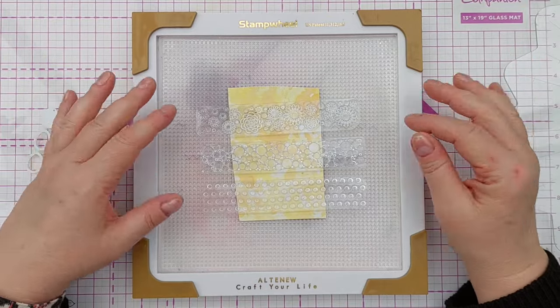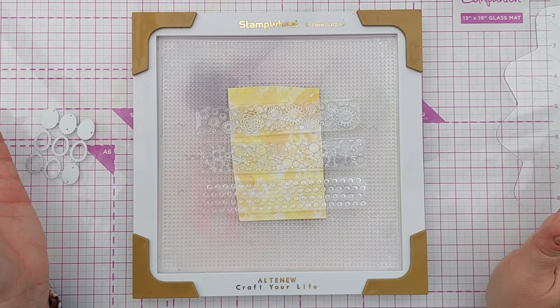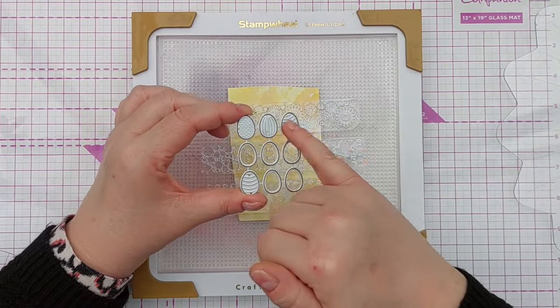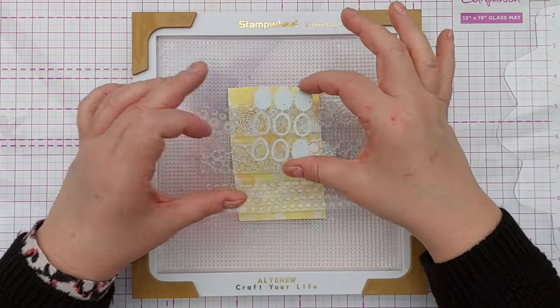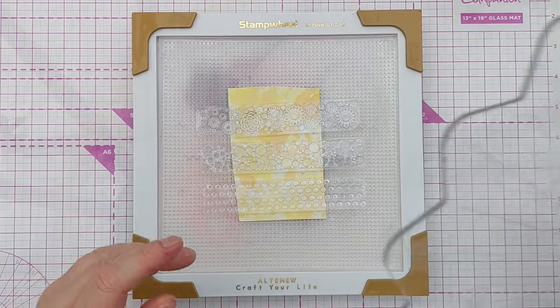These are silicon stamps and I think I picked these up in a charity shop, so no idea what brand they are — if you want to do this, just use whatever you've got in your stash. I'm going to cut just the middle row: some of these are embossed but some are empty, and I've got three that are empty. That's going to allow me to cut some of the pattern once I've heat embossed on it, because that's what I'm doing next.